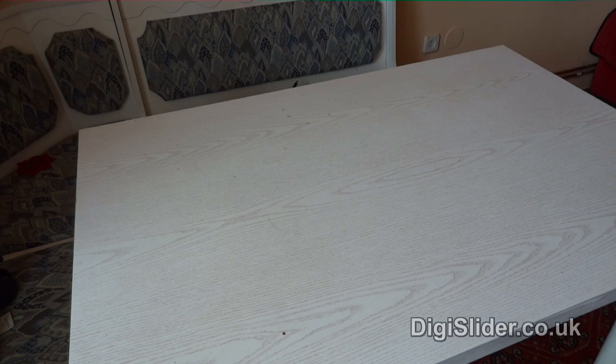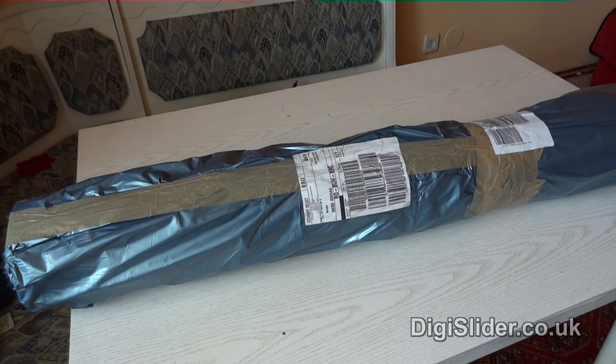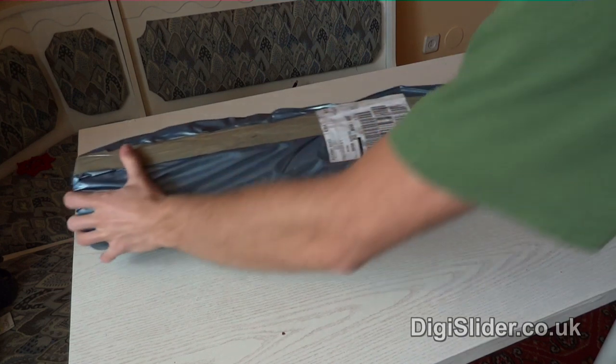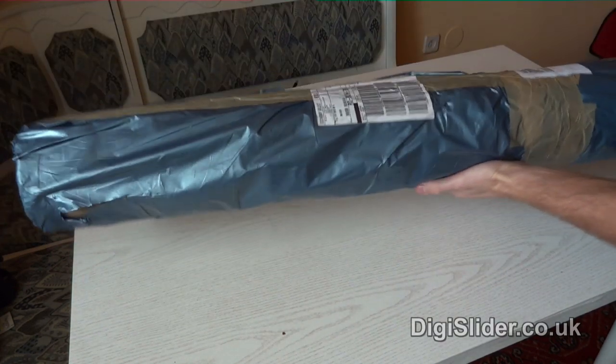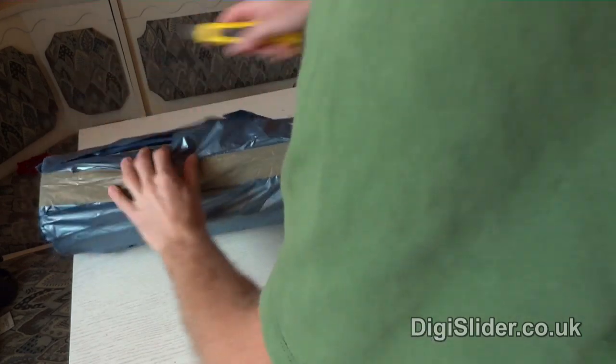This is the digislider. This is the package it came in. As you can see it's pretty big and heavy — it's a 5 kg package included. So let's see what's inside.